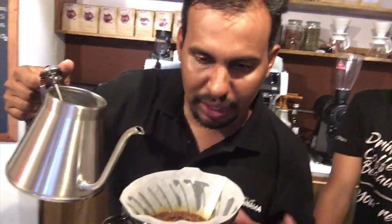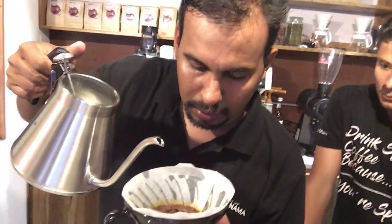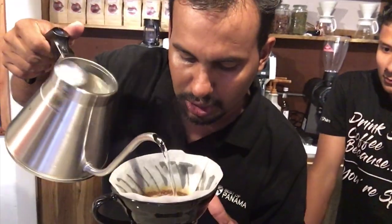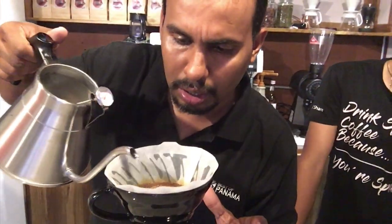With this recipe we enhance the acidity of the coffee. Wash processes are usually good with acidity. Well, this is fantastic.